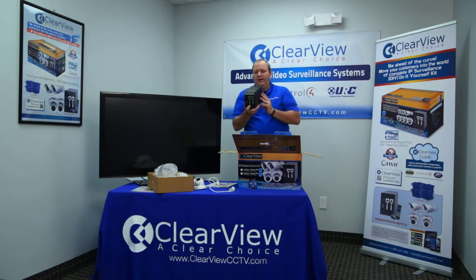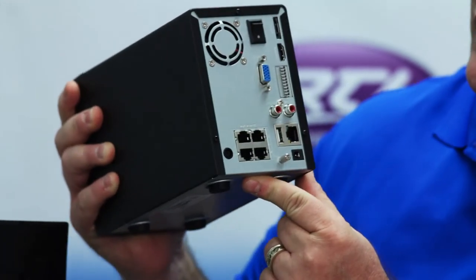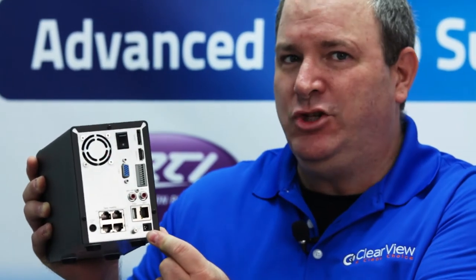You'll notice the two drive bays in the front. In the back you'll notice the Power over Ethernet switch — these four connectors here. This is exactly where you're going to be plugging your cameras into. You'll also notice that this particular unit has two separate power supplies: one on the left side and one on the right side. The one on the right side is the power supply that actually powers up your Power over Ethernet switch. The other one is the power supply that powers up the unit itself. It's very important that you make sure you don't plug them into the wrong spot, but physically there's no way to do that.